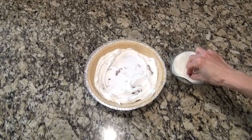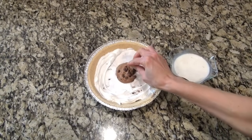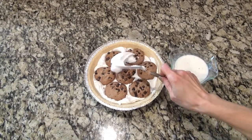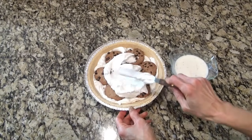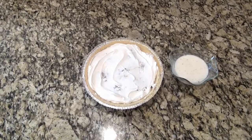After you get that all spread out evenly, we're going to repeat that process two more times: a layer of cookies, then the whipped cream, then another layer of cookies, and another layer of whipped cream. You just want to fill up that pie crust.